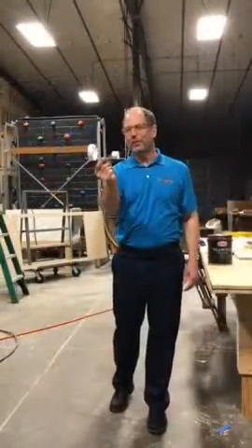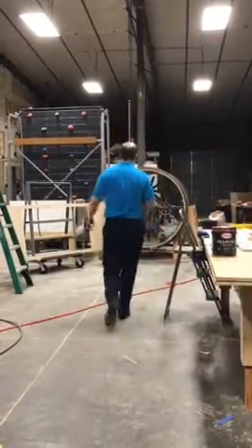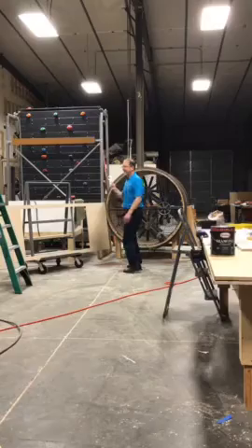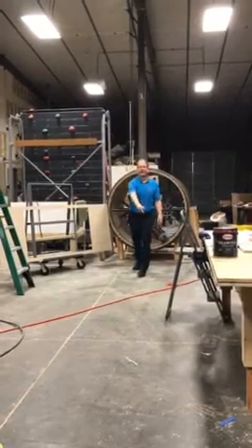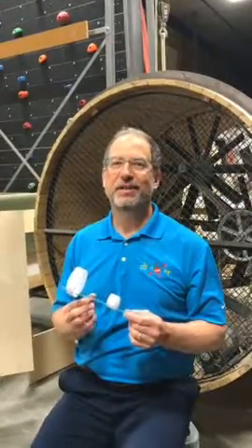Here's the completed hoop glider. Let's see how it works. Thanks for hanging out and learning about flight with Discovery Lab. We'll see you next time.